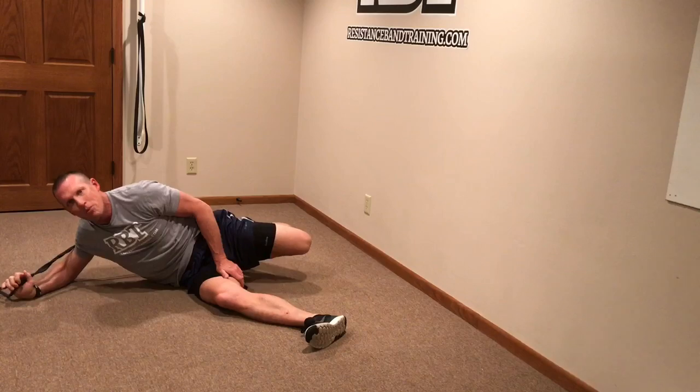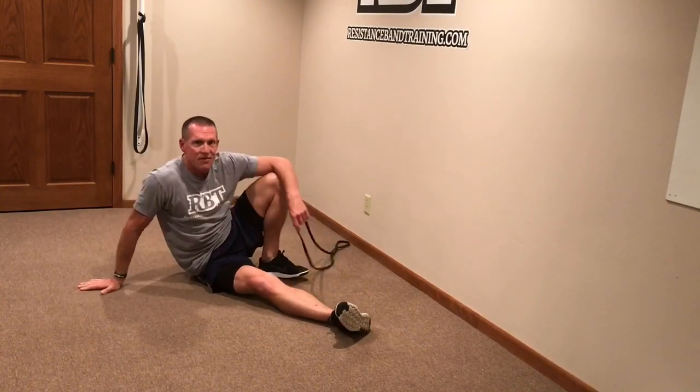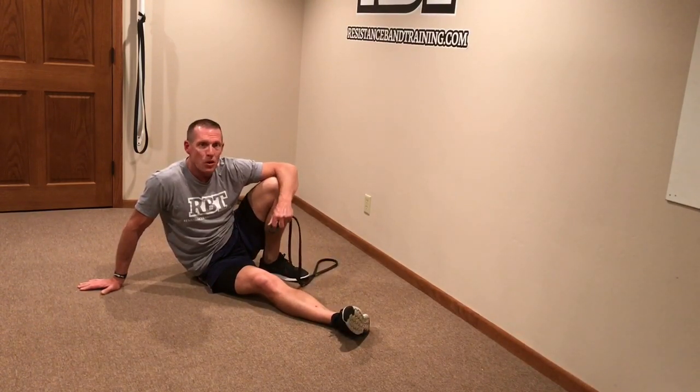Hip flexibility and mobility exercises with a band are probably one of the best things you can do to keep your hips mobile. Start incorporating them into your workout — it's a great way to get resistance band training into your routine.